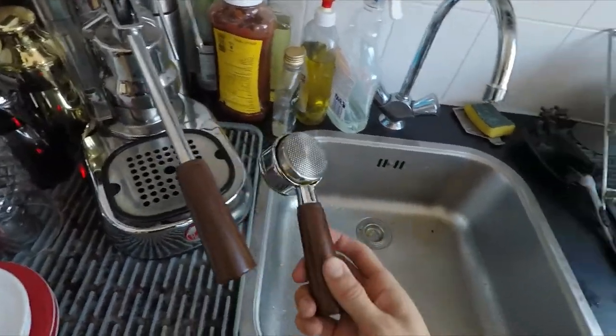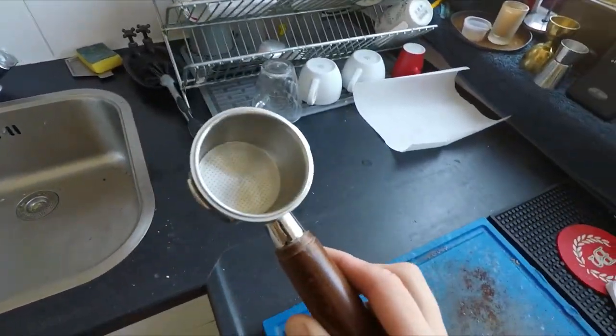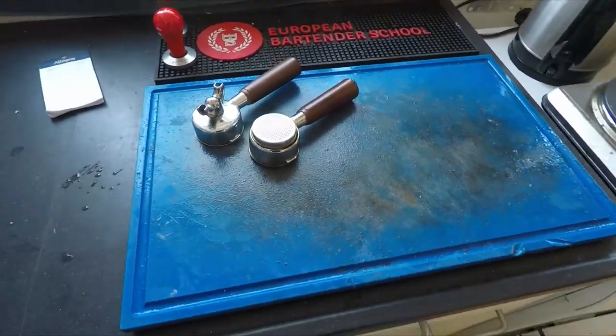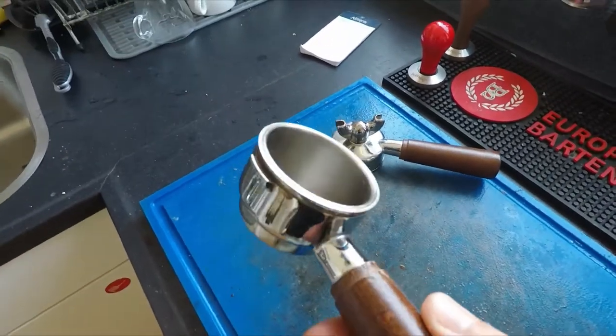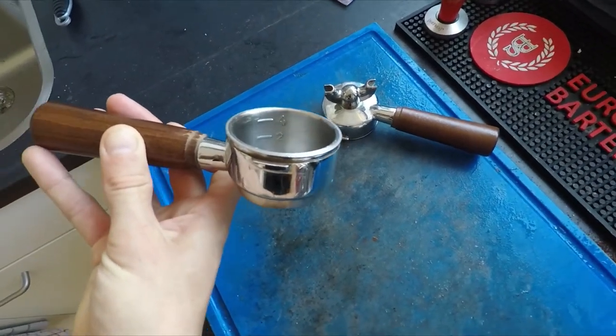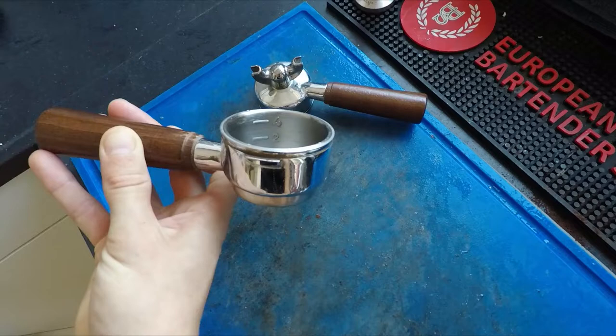I stumbled upon a four shot 51 millimeter basket on AliExpress, so naturally I had to buy one. Not to make four shots in one, since that's impossible with my Europicola — this water reservoir holds no more than one shot worth of volume. Plus I can't use a spouted portafilter due to the longer basket height.